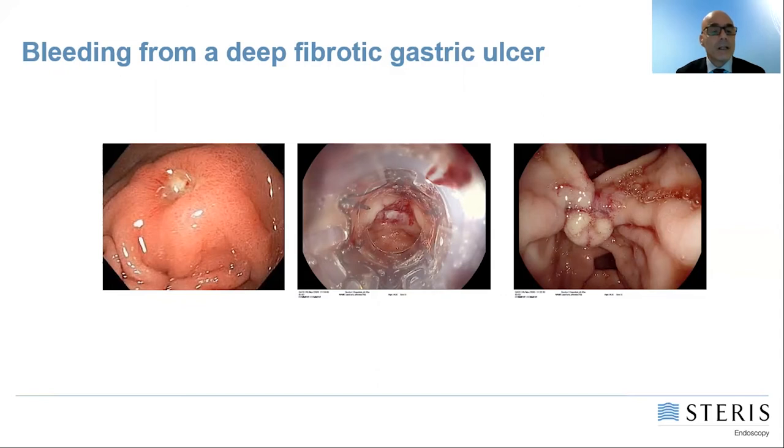This is a fibrotic ulcer which has been easily treated by the application of a padlock clip. We were able to suction the tissue without any problem into the cap chamber, without needing any other device to pull the tissue inside.